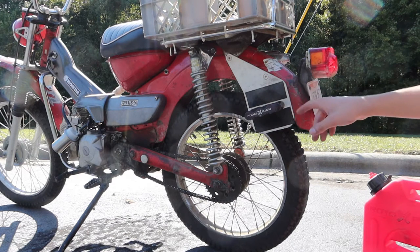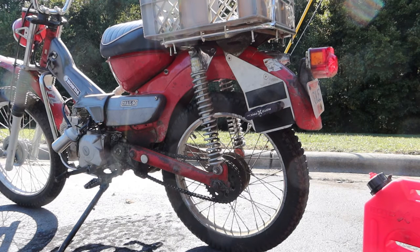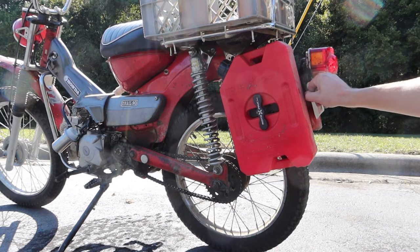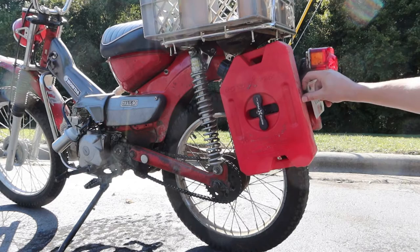One thing to keep in mind is that the rear mounting point is the stock location for the CT90 indicator mount, so if you are using this mount you're going to have to come up with some other solution for mounting the turn signals on your CT90. On some CT110s the indicator actually mounts to the license plate bracket right here and you might have some interference there as well.